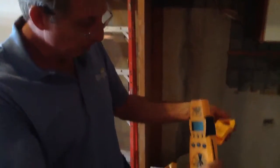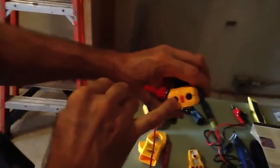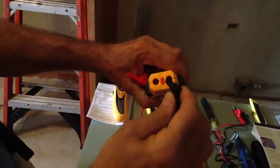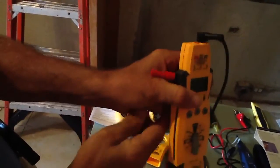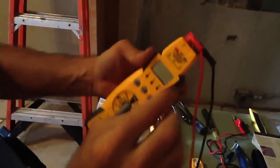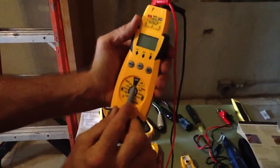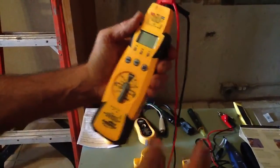This Fluke meter, being such a versatile tool — pull this off. Right here you have your positive, you have your negative. I'm going to take the black one and put it in negative. The red one goes into positive. I'll just set my voltage to whatever I want my voltage to be. That's all there is to it.